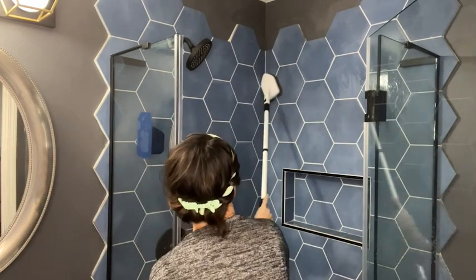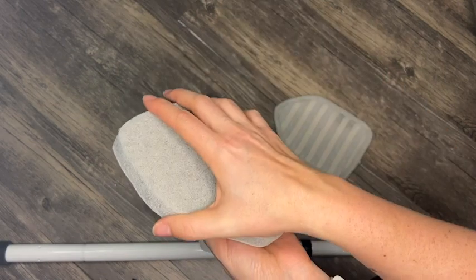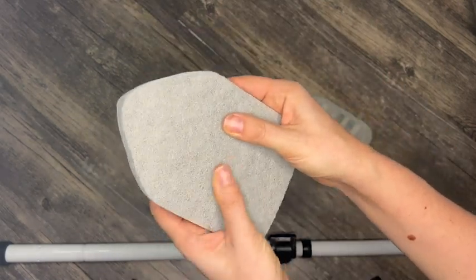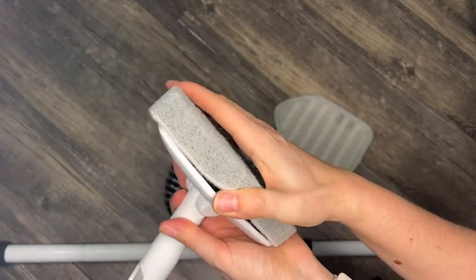Once I'm done scouring the grout, I can use this general scrubber sponge to wipe away everything that I scrubbed out.